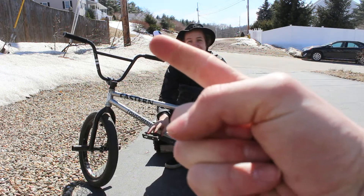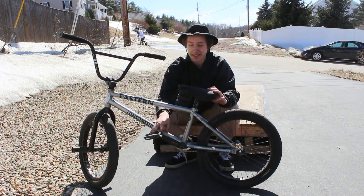Three, two, one. My name is Ryan Savini and I'm going to tell you how to crank flip.